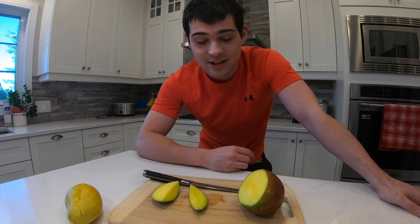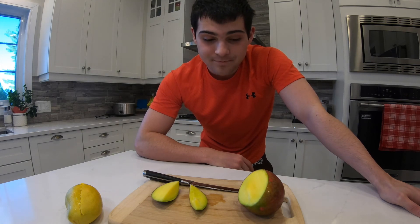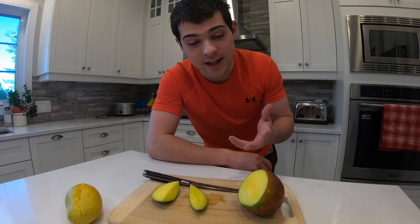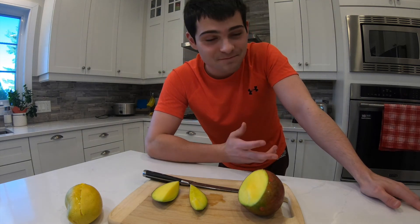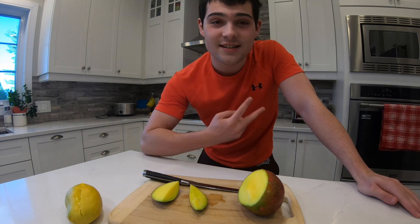Hopefully you guys enjoyed this version of Taste Buds with mangoes — tangos, rangos, jangos, whatever rhymes with that. Comment down below another rhyme or suggestions. This was suggested by my aunt — thank you for the suggestion. My first impression is not the best, but I am complicated, so there's that. If you enjoyed this video, don't forget to drop a like, comment, and subscribe. My name is Tyler Morris and I will see you guys soon.